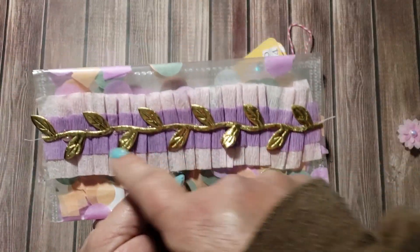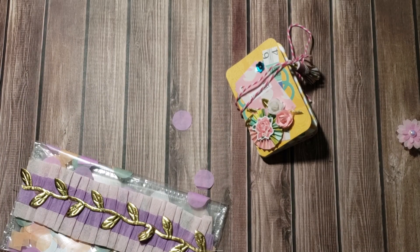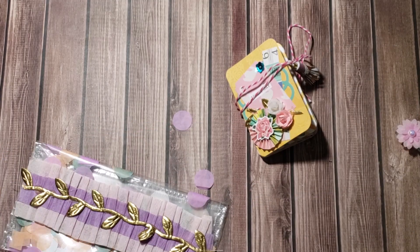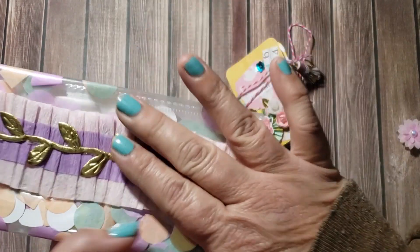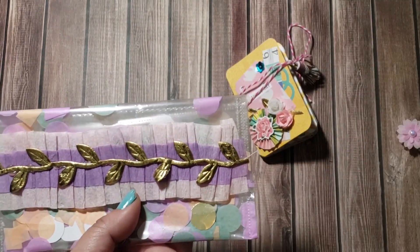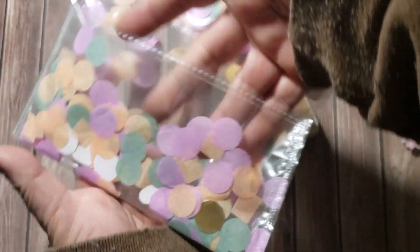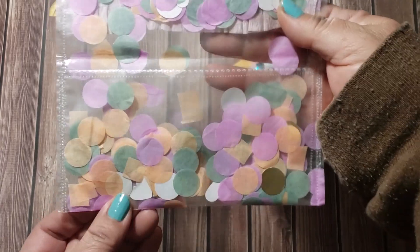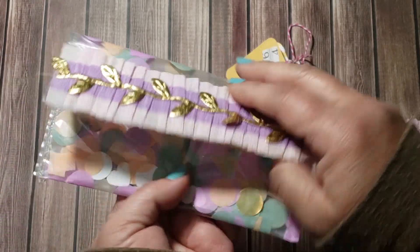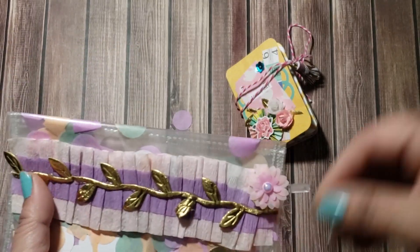I folded it over and then added a crepe paper strip — I had sewn two different colors of crepe paper together a while back and have a bunch in my stash. I used double-sided tape to stick it on, then glued some trim from the 99 cent store along the top. I measured the strip, folded it over, and fused it shut — the confetti is throughout the whole thing and it came out really cute! To keep it closed I'm using a little clip instead of velcro, which works great.